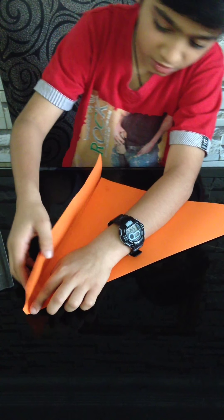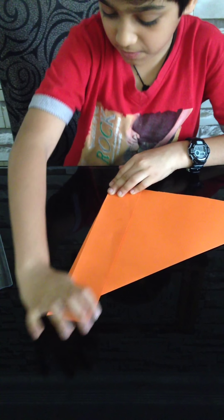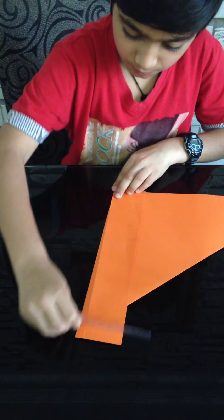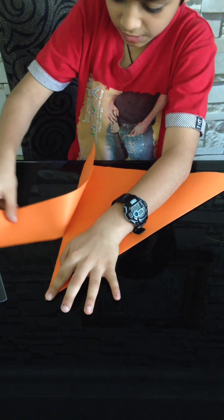Now we got square paper. First fold it like this — just make sure it's equal. Okay, now it's ready to tear.